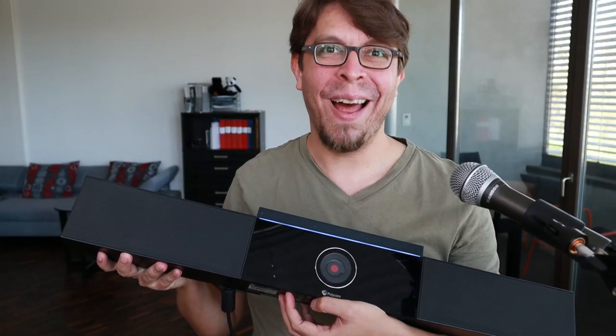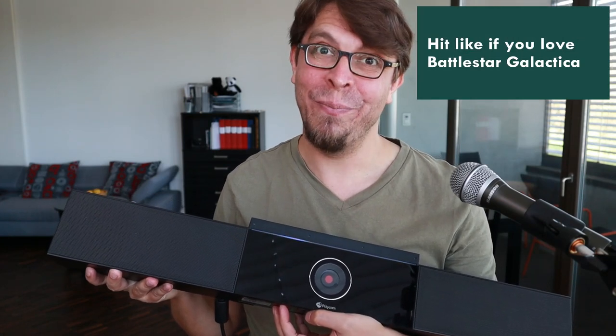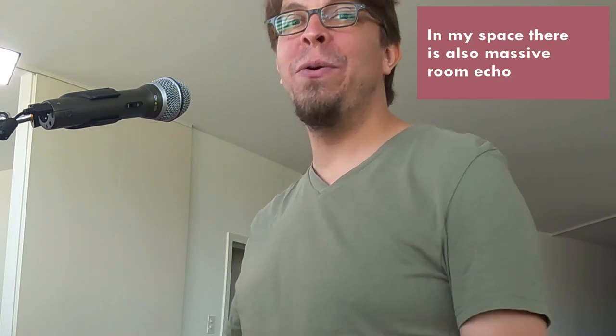Another thing I really like about the Polly Studio is that when you power it on, it looks like a Cylon. This is an audio video sample that I recorded with the Polly Studio while I was making this video, and there is actually currently massive construction noise behind me — so I thought this would be a good opportunity to test that noise suppression functionality.